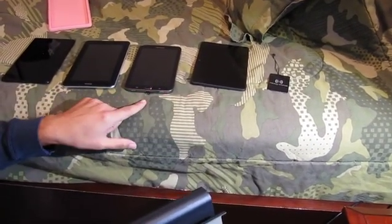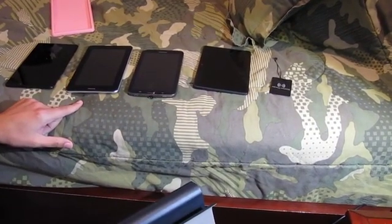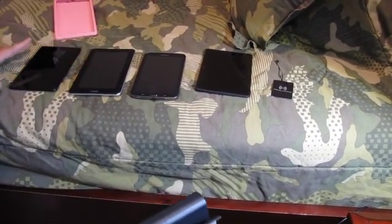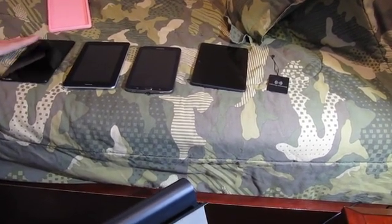I've got the Kindle Fire HDX, Samsung Galaxy Tab 3 7-inch, and this is just a generic Android tablet. And then I've got the Nexus 7, which has the built-in wireless charging. If you've seen my other videos, you know that — it's from the factory.